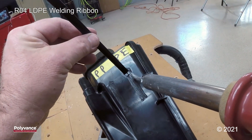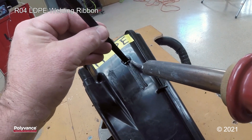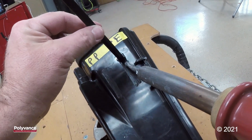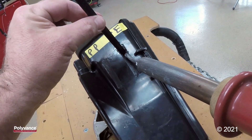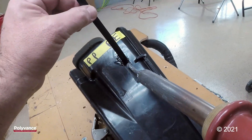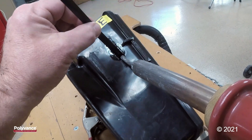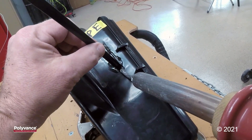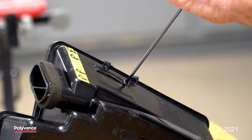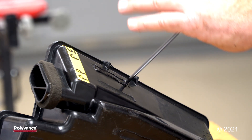I'm going to weld a stick of polyethylene welding rod to the part. And as with any fusion weld, we want to make sure that we melt the base material and the welding rod as they are joining together. We want to let that cool and we want to leave the rod attached so that we have something to pull on for our weld test.